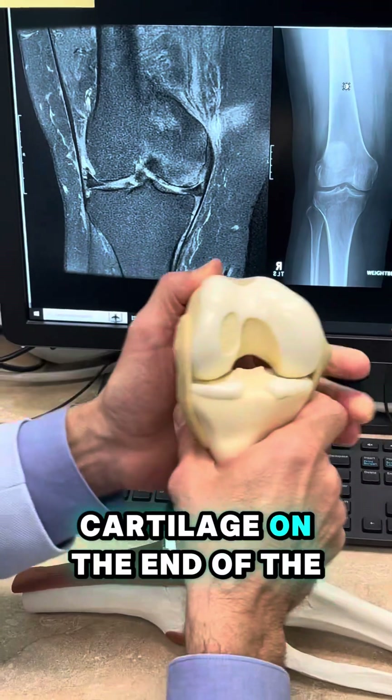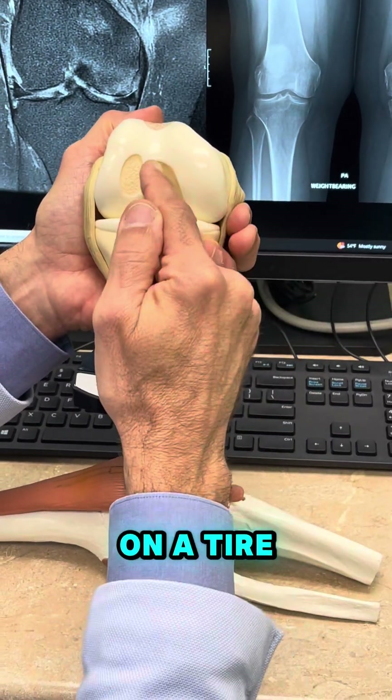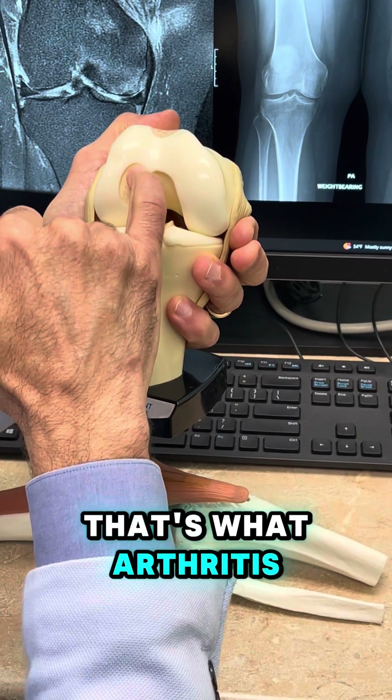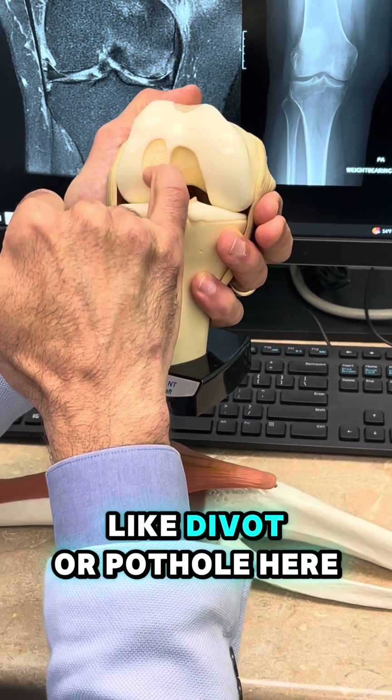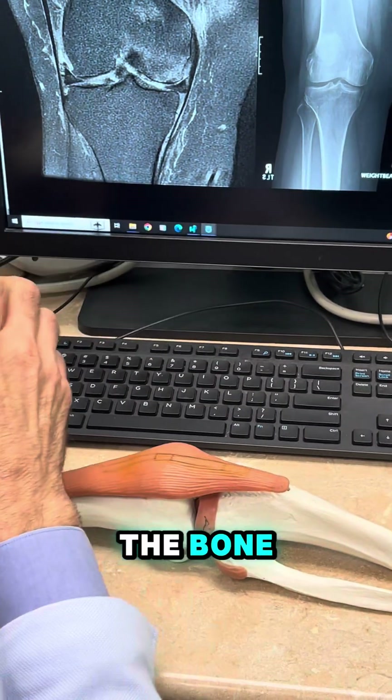What happens is the cartilage on the end of the bone — which looks kind of like the white on the end of a chicken bone, kind of like the tread on a tire — when that wears down, that's what arthritis is. So you see this almost like a divot or pothole here. As that cartilage wears down, more and more force gets transmitted to the bone underneath.